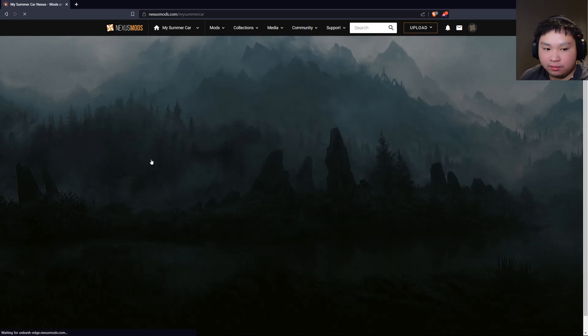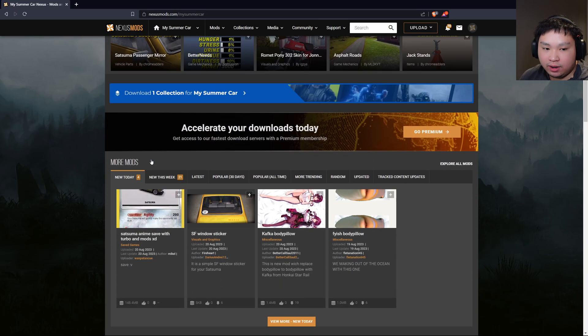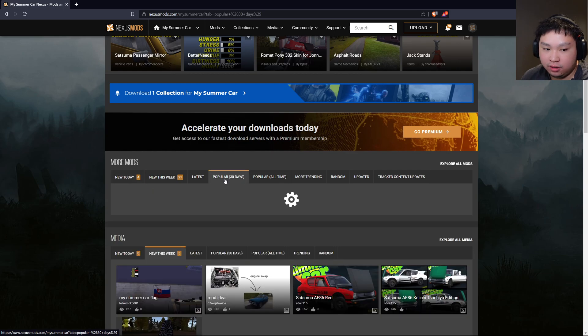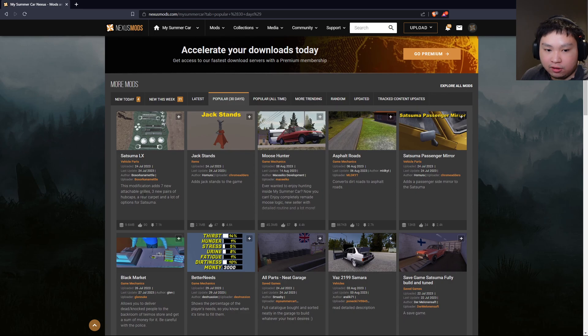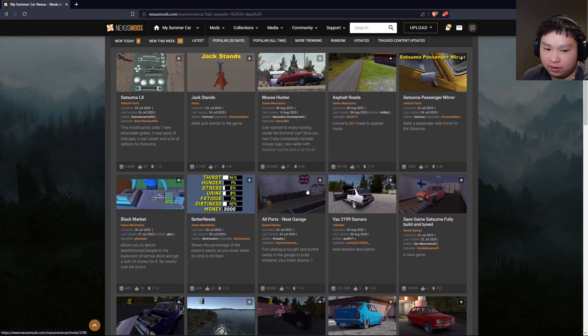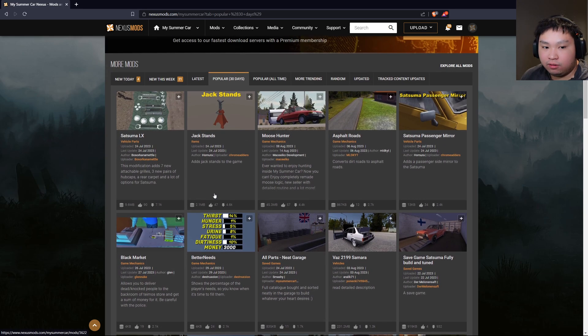Once you've typed in My Summer Car, this is the page that you will get. Click in right here and navigate down until you see 'More Mods'. As you can see, there are plenty of tabs where you can search up a whole bunch of mods. I'm just going to go over to the 'Popular 30 Days' tab and see what's interesting — there's the Satsuma LX Parts, the Jack Stand mod, the Moose Hunter job, and a whole bunch of stuff.